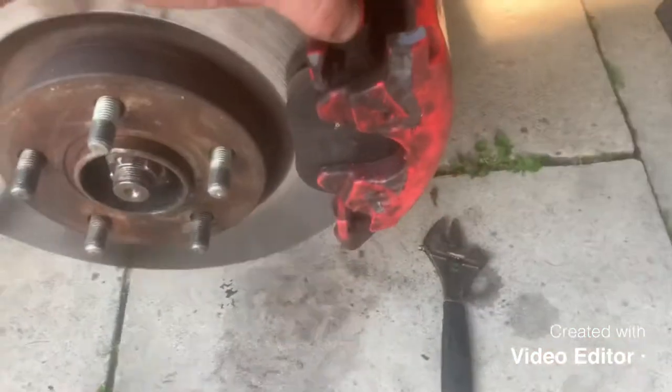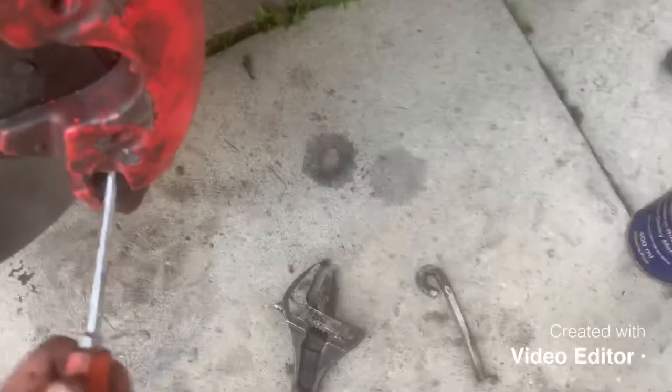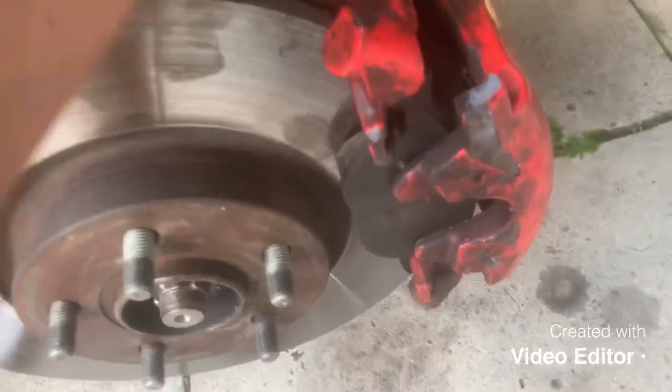I've undone the two 7mm allen key bolts at the back. Next thing you've got to do is get the caliper off, but it can come across as quite tight. The best thing to do is get a flat screwdriver and prise it up a bit from the top and then from the bottom so it comes off easily. Another thing: when you've undone the bolt, try and pull it out a bit because it will catch and you won't be able to pull the caliper off. Pull them out so there's plenty of clearance, then prise it out.